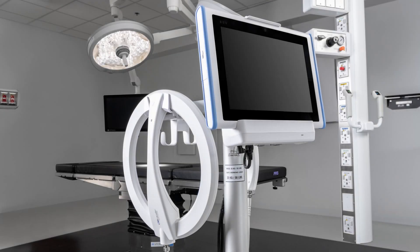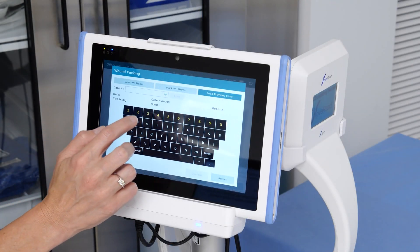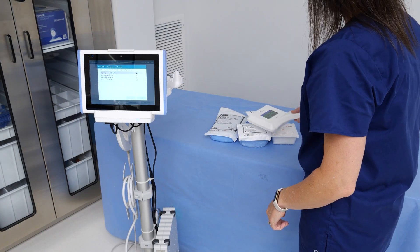Thank you for your purchase of the Steris OR Locate Solution System. If you have any further questions about how to operate this system, please contact your local Steris representative. We would be happy to assist you with any additional requests.